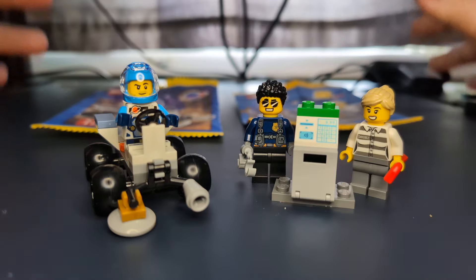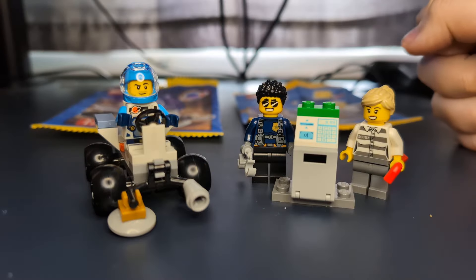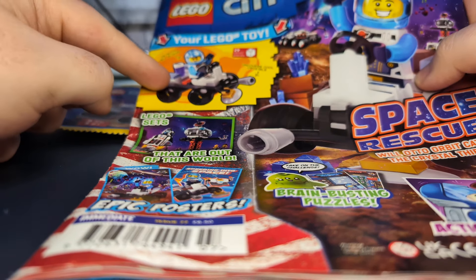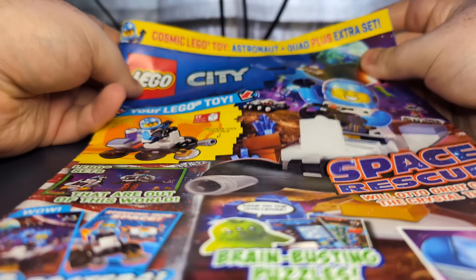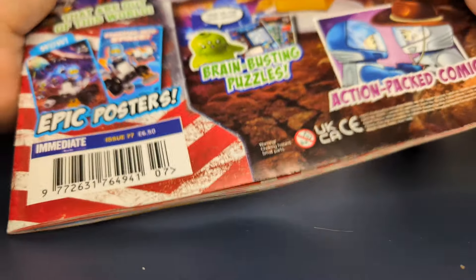Let me know in the comments if you want to see more of these videos, because I do plan to do more when I get more stuff. But for now, this is what I'm taking a look at. I've set these off to the sides and I'm bringing in the magazine itself. This is what it looks like on the front — it is issue 77. You can see the space set thing; it says on the top 'Cosmic Lego toy astronaut plus quad plus extra set,' which is the police/robber one.